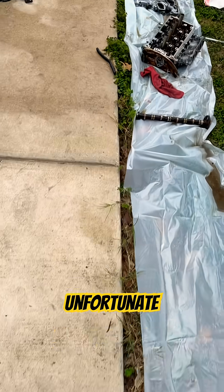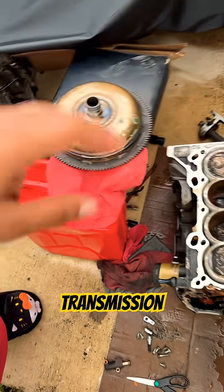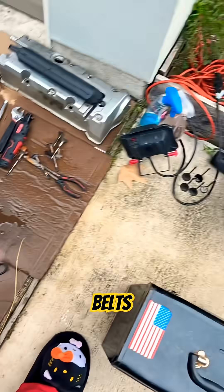There's the cams, cylinder head, timing chain cover, torque converter, transmission block, valve cover — blah blah — accessory belts, valves. It's very all over the place.